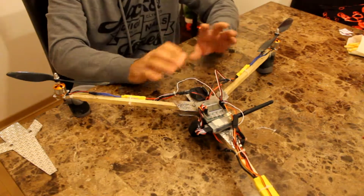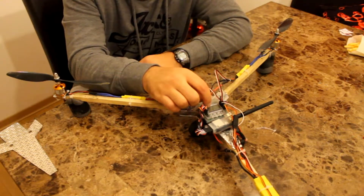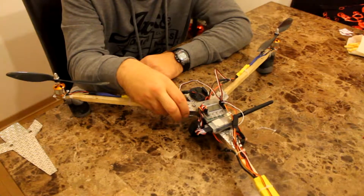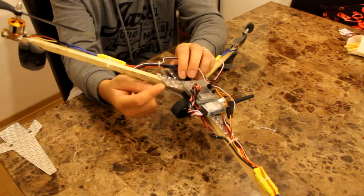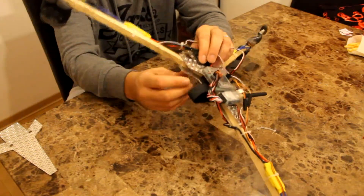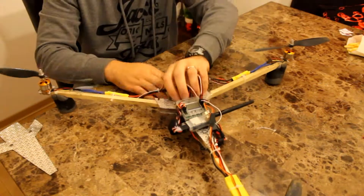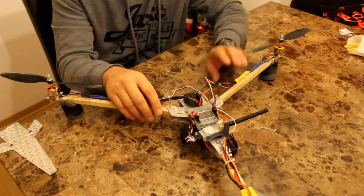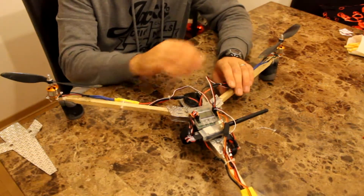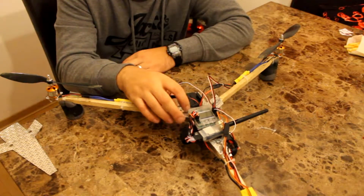The KK2 board costs $23 on eBay. The aluminum itself you can probably pick up for about $7 for a sheet — I have two halves here, so you're going to have to cut two if you want the same kind of setup and then bolt it down at the bottom. So $23 for the board, about $7 for the body. The wooden booms cost me $3 and I just cut them down into those pieces. The bolts I got for $2.